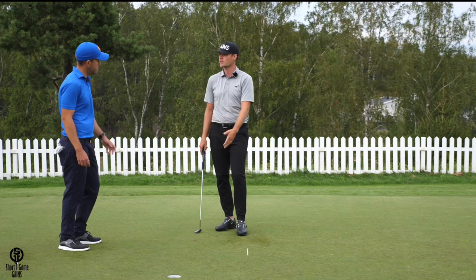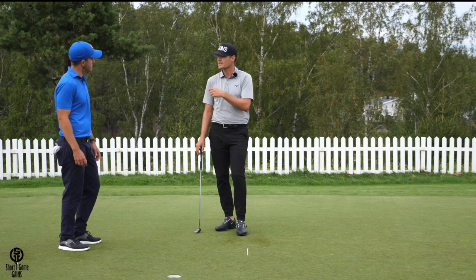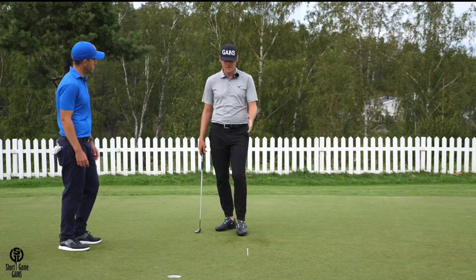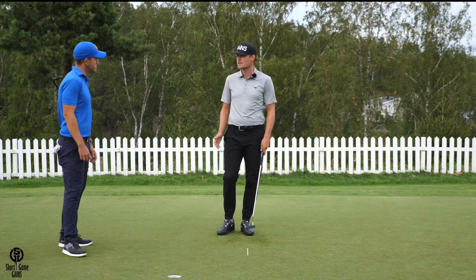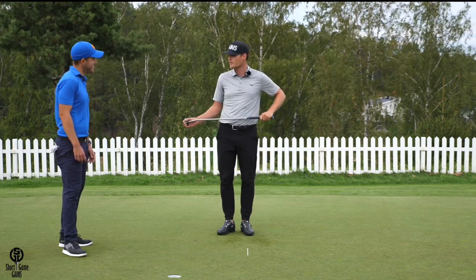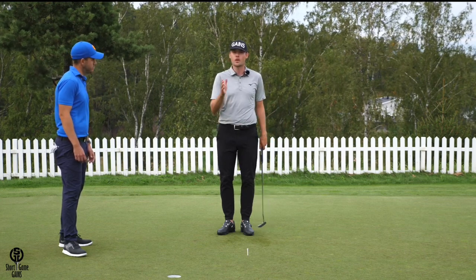When you don't have any pressure it's pretty easy to get the right distance, but being a tournament golfer, if you have some type of feedback — knowing that if you take it back to that position it'll roll five meters — that's going to help you tremendously when you're very nervous over a five-meter putt for a playoff or a win. Having something to fall back on helps a lot.